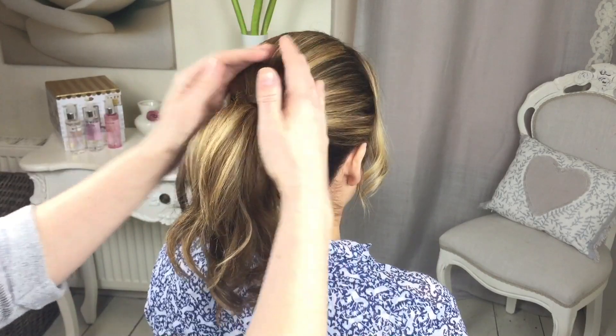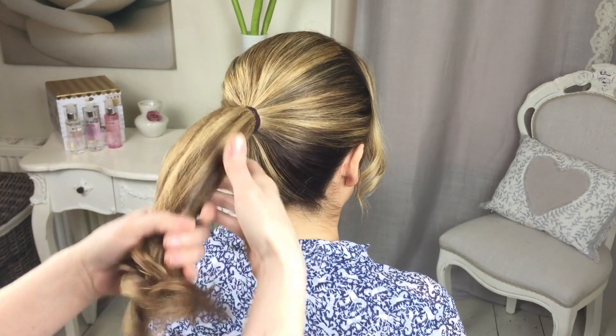Don't forget you can subscribe to my channel Sweet Hots Hair Design by clicking on the bottom right hand side of your screen. To start the style, you want to put the hair into a ponytail.